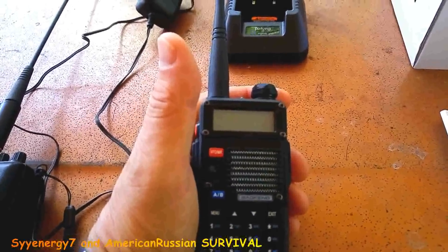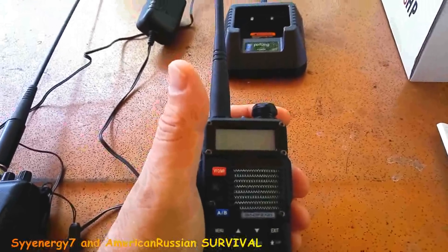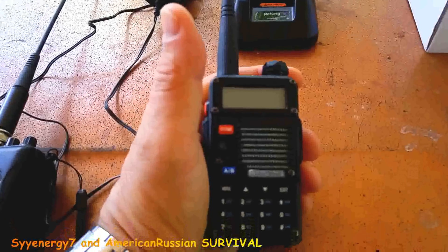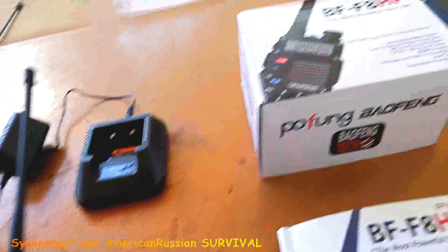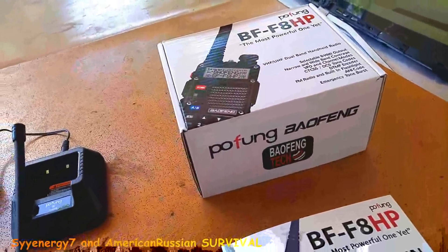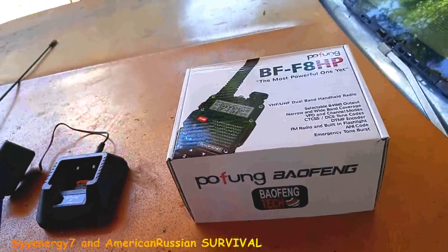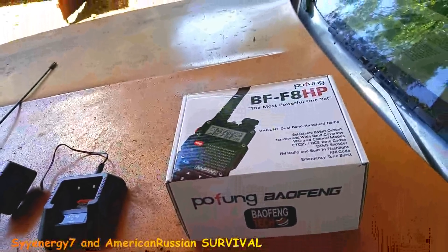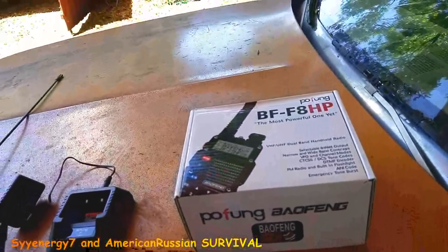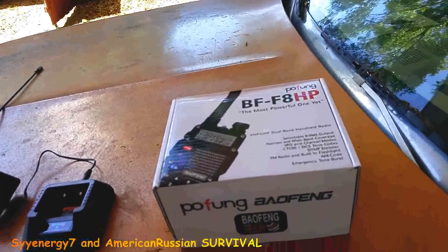On the web you can find what the amateur frequencies are that you can use without a license. Even though this thing is 8 watts, that doesn't mean it goes twice as far — maybe 10 to 15% more, or if it's open line of sight maybe 20% more. But if you're going through a bunch of trees, you probably won't do much better.